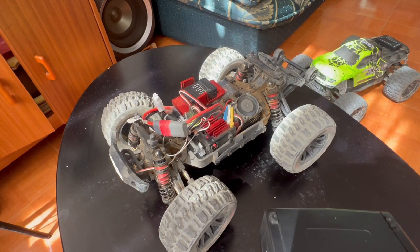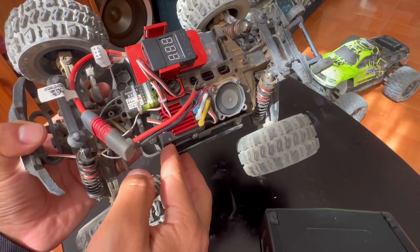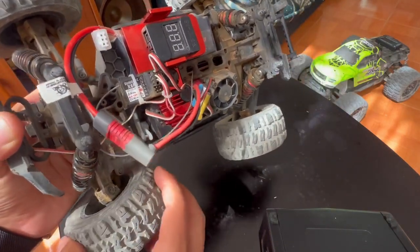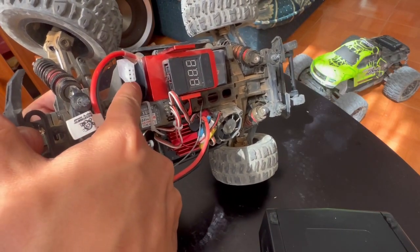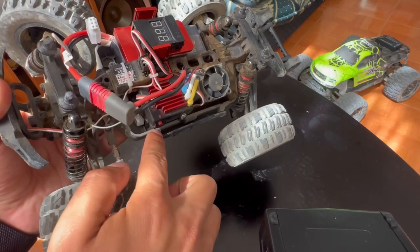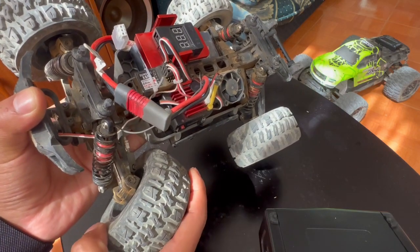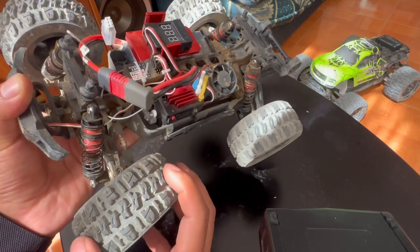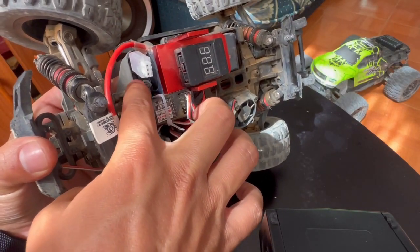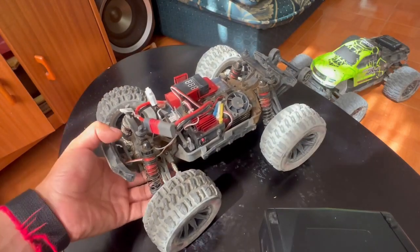Apparently the servo failed because of the end points adjustment. If you've been on YouTube, you've probably seen what the end points on the steering servo are — it's the capability of the steering kit to move freely. If the servo tries to overpass those limits, it'll start putting overloads on the servo and it will kill it, basically burn it. So apparently that was what happened. One thing you can do is set your end points just a little below the physical capability of the steering kit to steer. That'll help you keep your servo healthy for a longer period of time.